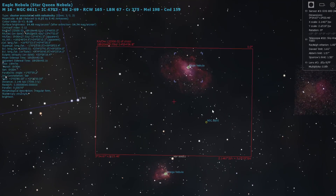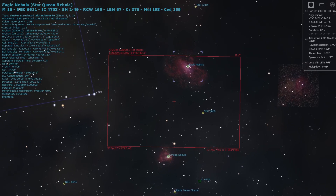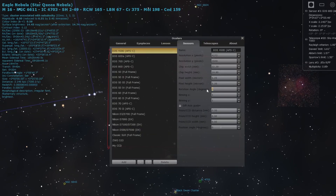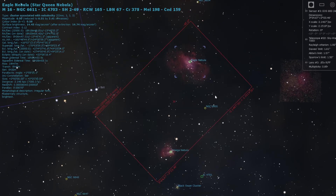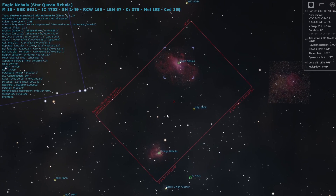You might want a really long focal length for the Pillars of Creation in particular, but if you have wide field equipment, you'll probably also be able to fit the Omega Nebula in the same frame — I'll add a screenshot of Stellarium to show that.